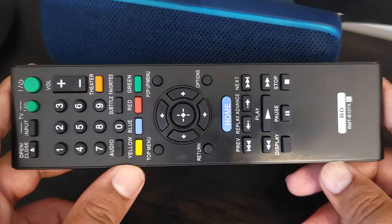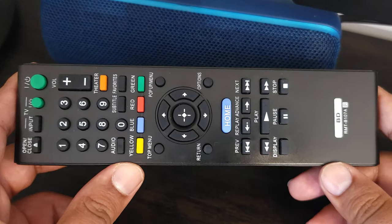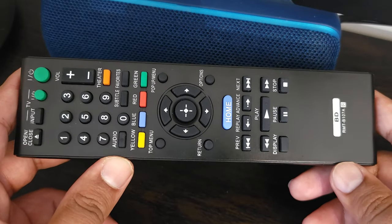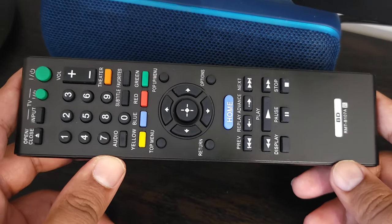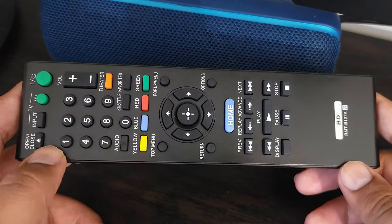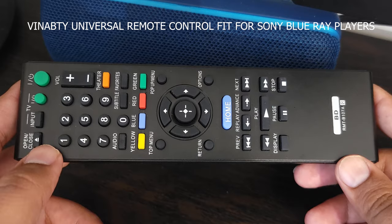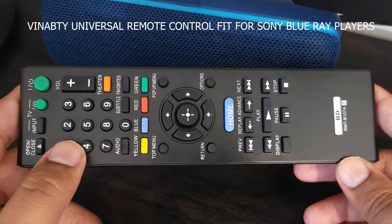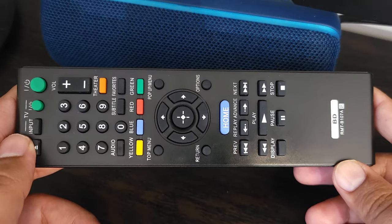Hey, how's it going everybody, welcome to my channel. Today we're doing something a little different than the cell phone related videos I usually do. Today I'm reviewing this remote I bought for my Sony Blu-ray player. This is a universal remote that I purchased off of Amazon — I paid about $11.29 Canadian for this, which is about $10 American.